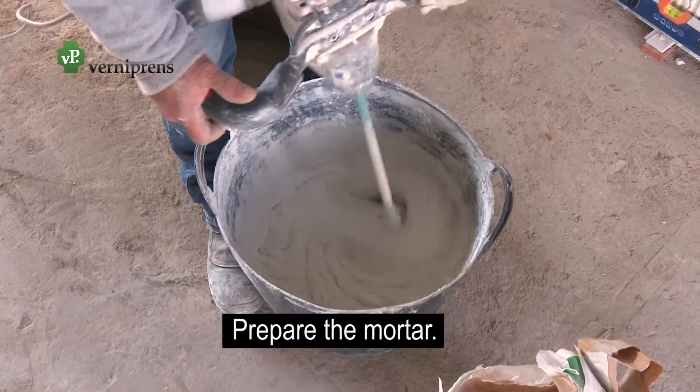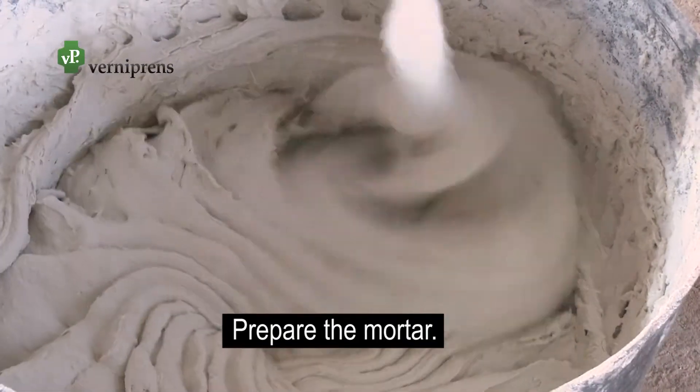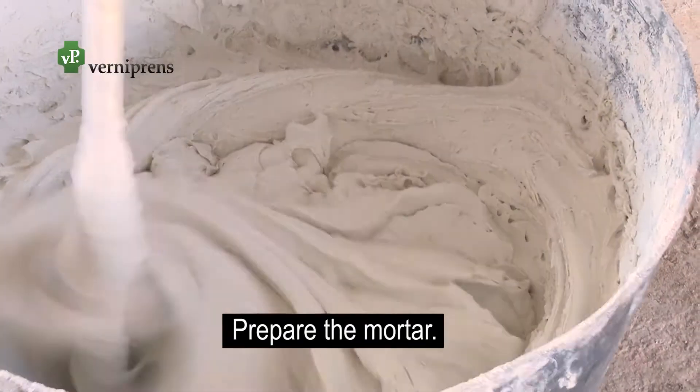Prepare the mortar. Mix the joint mortar in the desired color with water until the consistency is as desired.